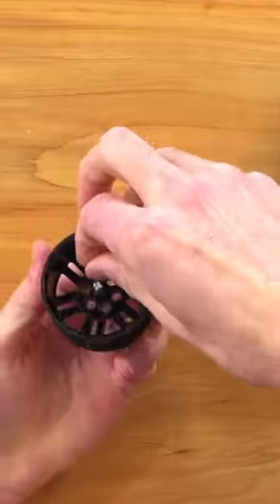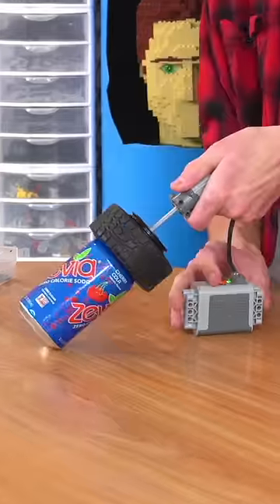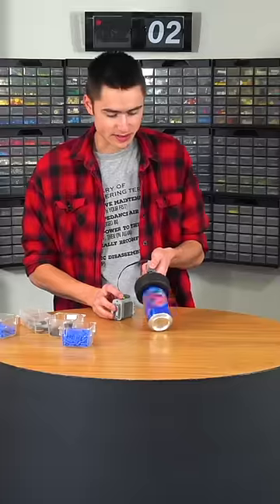Next I attached a wheel and axle to the tire and connected them together with LEGO Technic pins and a few discs. The plan was to attach this setup to a LEGO motor so that it would spin the soda can super fast, but I'll show you how that works in a second.